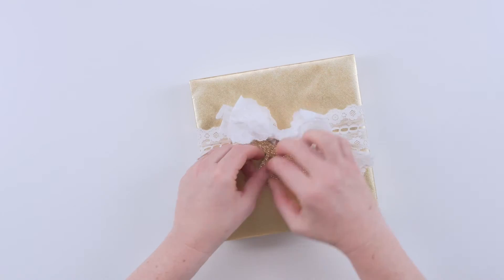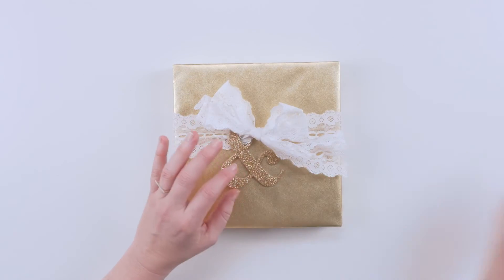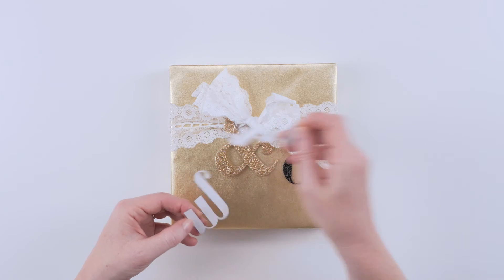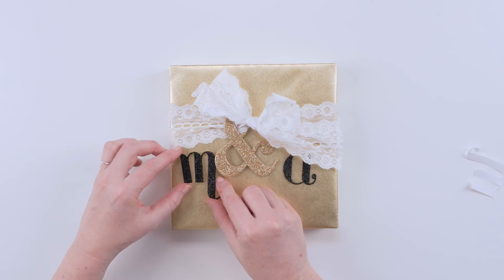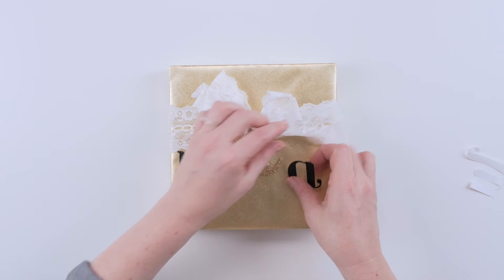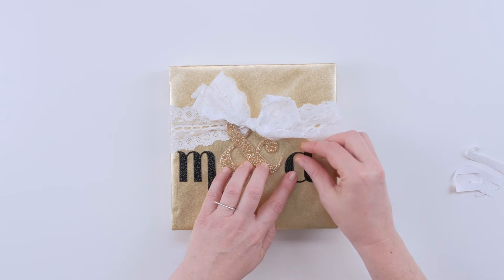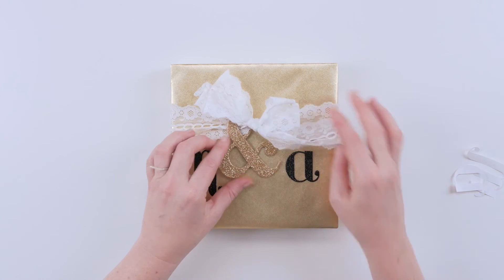Now we're going to get the letters on so we can figure out where the ribbon is going to be. The last step is to add the initials — take your pretty peel and stick letters. You want to make sure you use the right letters for the people getting hitched, because otherwise that would be really embarrassing. Just peel off the backing and stick them on either side of the ampersand like that. Take the other one, peel off the back, and put it a little lower since your bow is going to be up here.